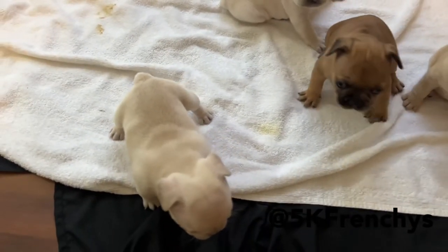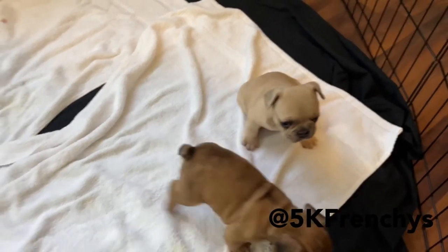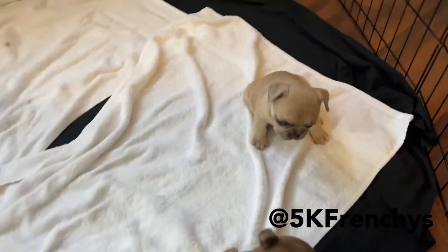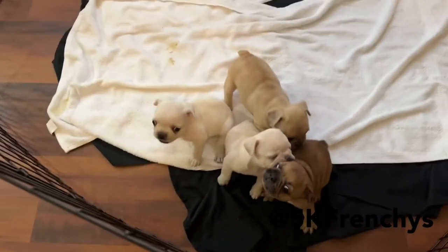They all looking good, they all feeling good. Feeding time will be in a little bit. Good luck with y'all's litters. Any questions, make sure you comment — someone else might have the same question. Make sure you like and subscribe, give us a share. Appreciate y'all.